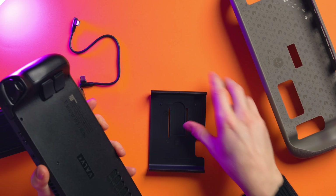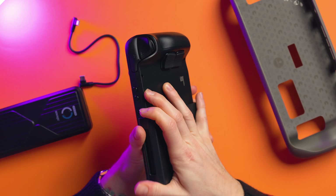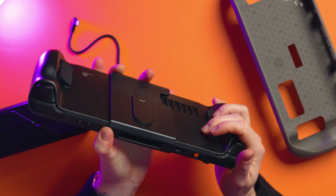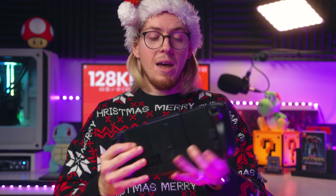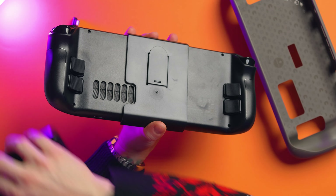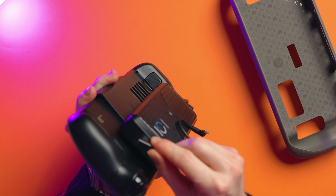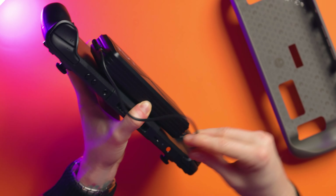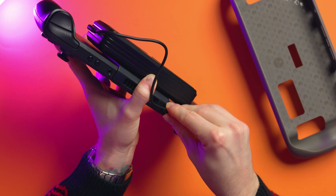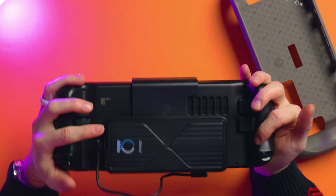Let me get my Steam Deck OLED out. I'm going to pull this off, then get the mount, hook it down at the bottom first, and then gently snap it over the top like that, and shimmy it over a little bit. There we go — it's in place. Now I'm going to get the battery and just slide it down like that, which means it's installed. We've got a big honking battery on the back here.